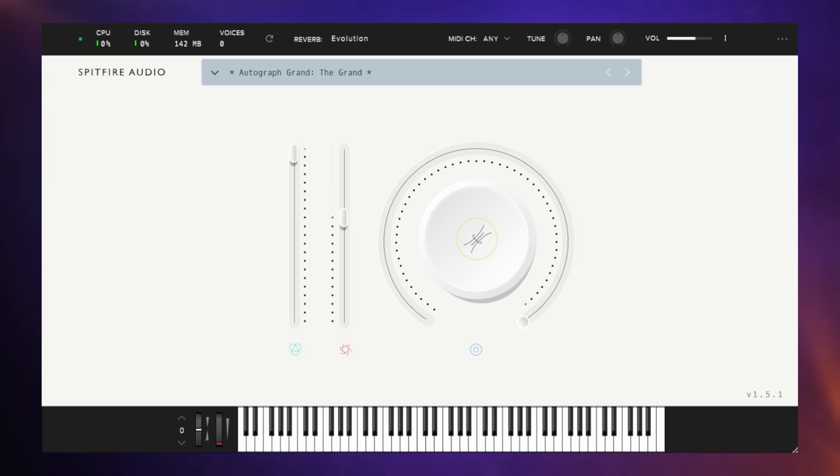Now there's not a lot to say about this library, so let's just have a quick listen. Not a lot of controls — we have a volume control here and we have this, which is a dynamics control. This is actually quite interesting and quite useful. If we put this all the way down, not only is it a little quieter, but it sounds really like a dampened piano, as if you've used the damp pedal.